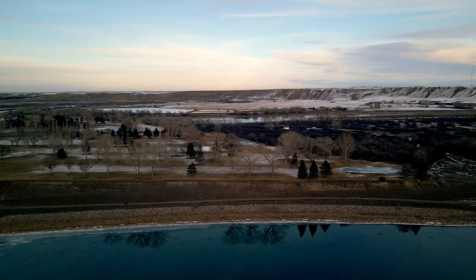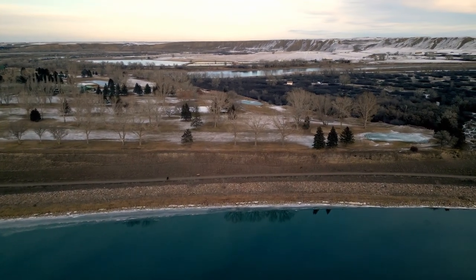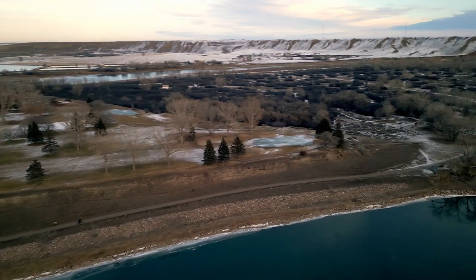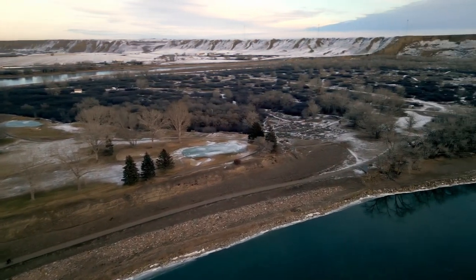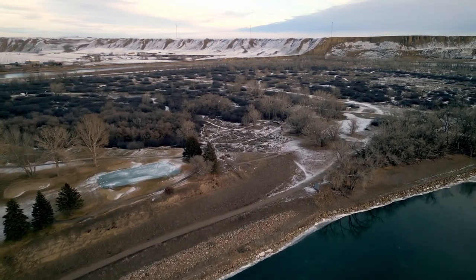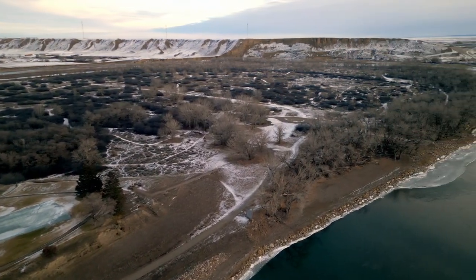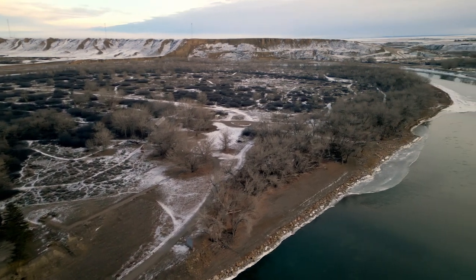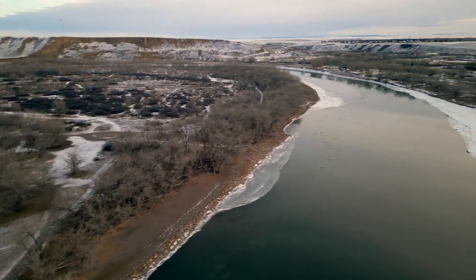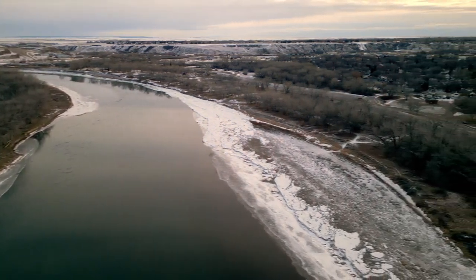Across the river there is the Medicine Hat golf course. We'll take a flight over there — not this one, but maybe the next one or the one after. As you can see, the greens still have the tarp on them to preserve the moisture, and the South Saskatchewan River winds off to the left.